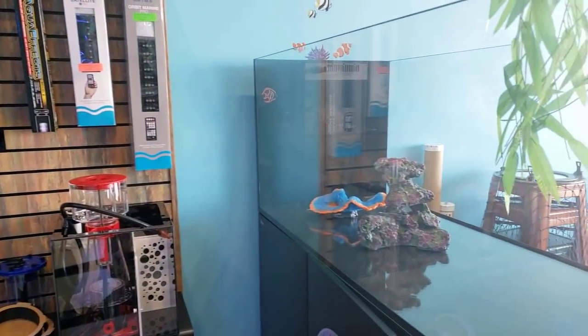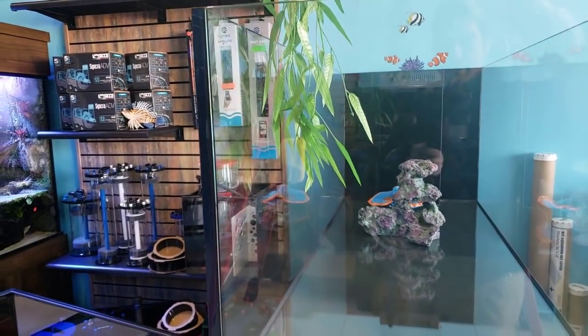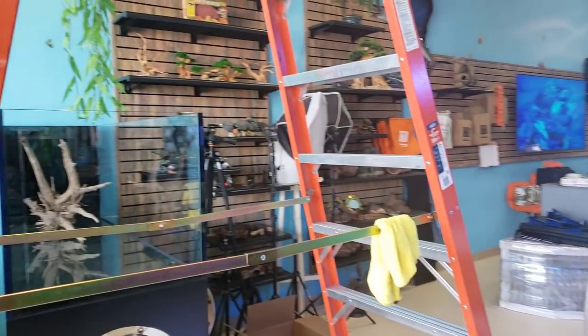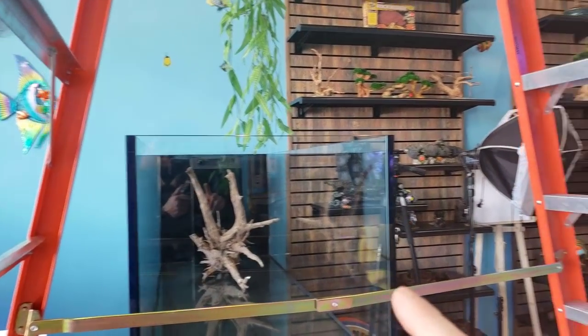We got lights coming in. Rocks should be here in a day or two, so make sure you guys look out for that. We're going to be aquascaping this beautiful tank with Marco rocks. And this one over here will be planted with CO2 — this thing is going to be green. I can't wait to show you guys that tank.